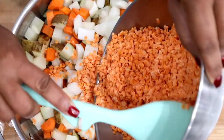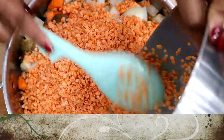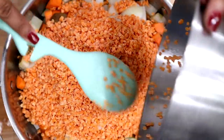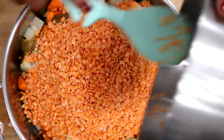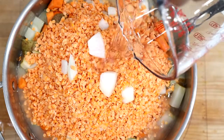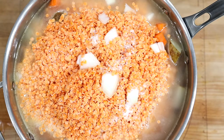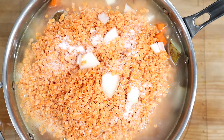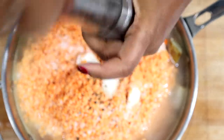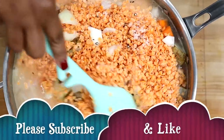Then comes the lentils. The full recipe for the exact measurements is on our website at savorythoughts.com. Let's add water to get the cooking process started. Add your salt and pepper to taste. Stir to combine all the ingredients, cover, and let the vegetables cook.